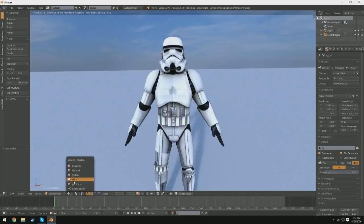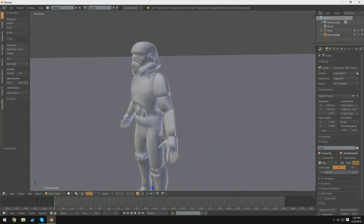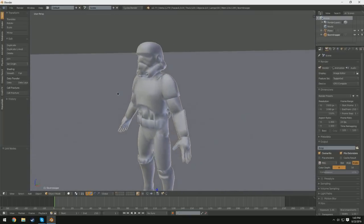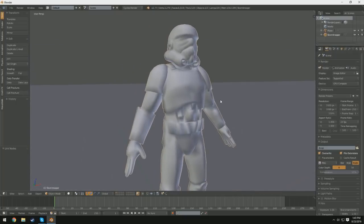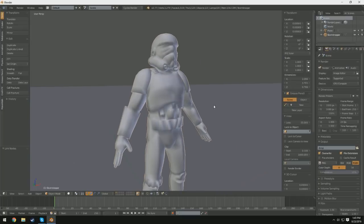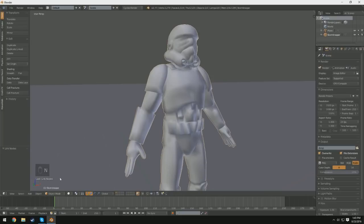I'm going to switch out of render mode here, because I don't really need to pay too much attention to that, and here we can see our mesh. It's just a low poly mesh of a Stormtrooper with some textures on it, and I set up some basic materials. I'm going to go ahead and turn on screencasting keys so that you guys can see what I'm pressing down here in the lower left.